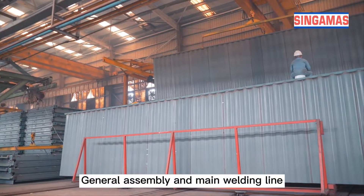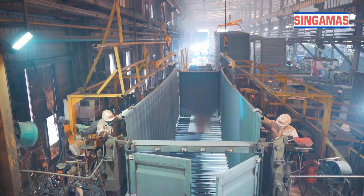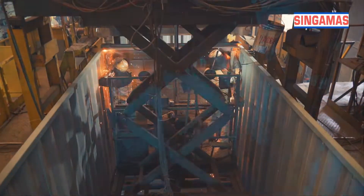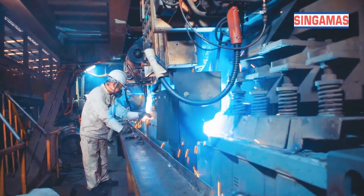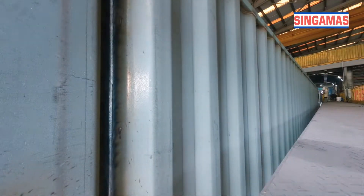General assembly and main welding line. The bottom frame, front and rear frames, and side panels are moved to the general assembly station and assembled into the container body. Thereafter, the roof plates are installed and the whole container body is completed. All gaps on the container body are welded in the main welding line.